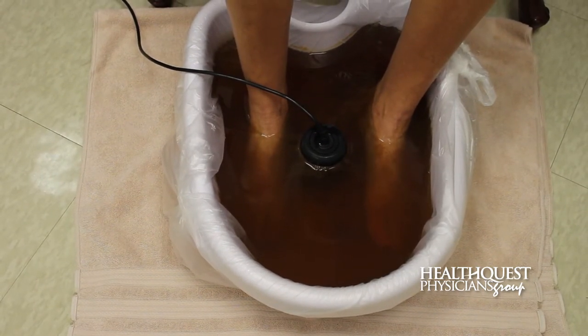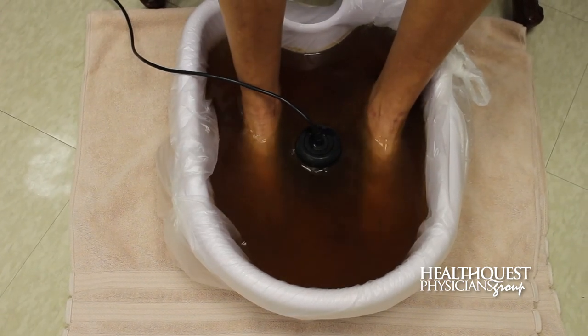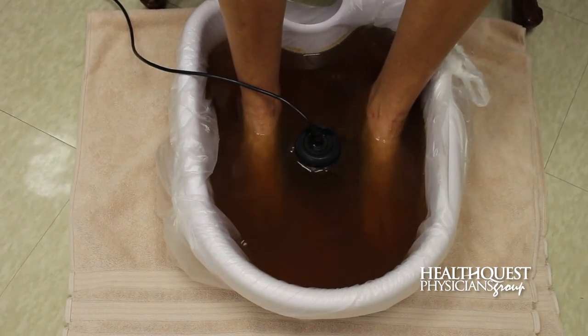So if anyone has any questions regarding the foot bath or would like to set up an appointment, please call us at 635-9655. Thanks for watching.